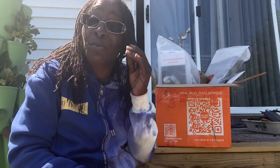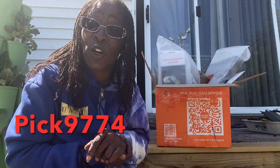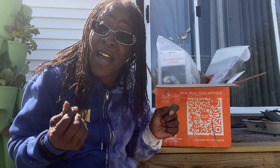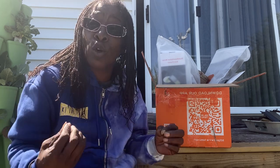Before we get started, won't you subscribe and give me a thumbs up? Also, download the TMU app. They are site-wide 90% off, and if you use my link in the description, you can get a hundred thousand in coupon savings — yes, one hundred thousand in coupon savings! That is an awesome deal.